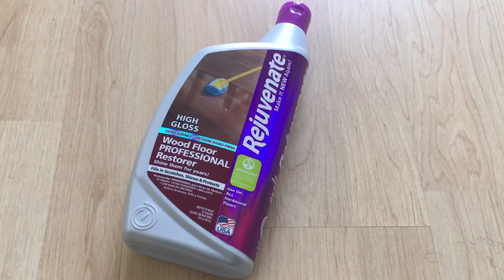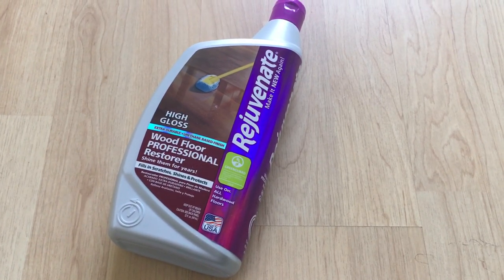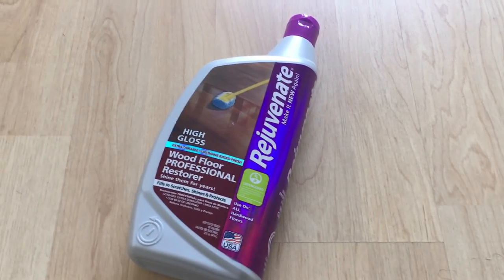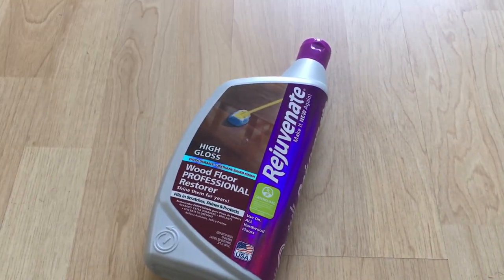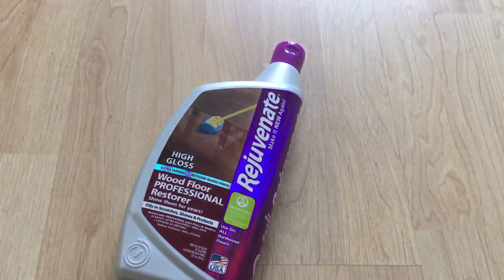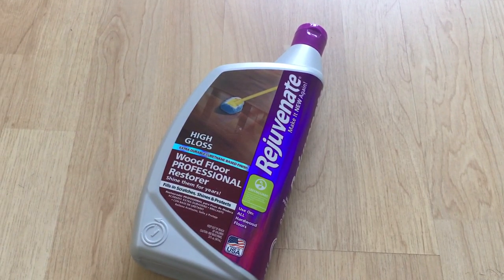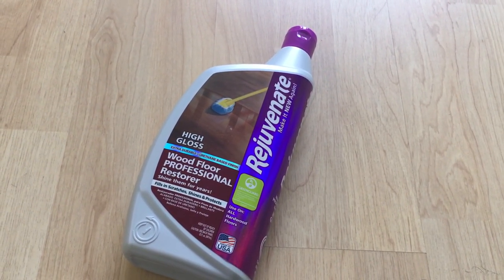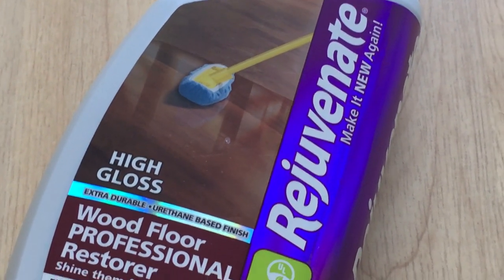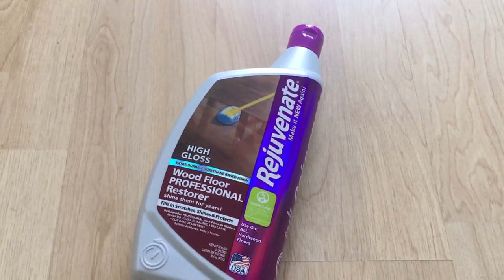This is a 32-ounce bottle. As per the manufacturer, it covers around 520 square feet. The reviews are really good and I really want to try it out and see how the final finish looks. The durable finish is clear and leaves your hardwood floor with a high gloss finish, as per the picture, showing very nice high gloss.